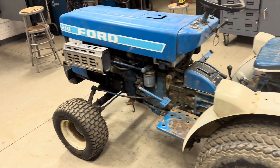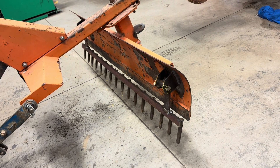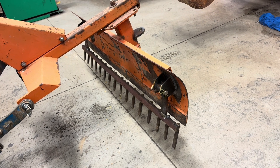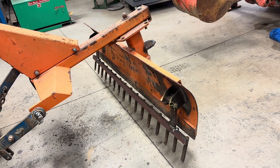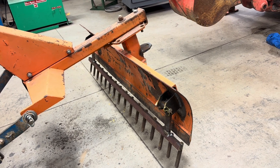That's all hardened steel, so it shouldn't bend or wear out, especially with this little 1210 Ford. I just hated to ruin a scraper blade by welding teeth on it, so I thought we'd make them removable and kind of make it multi-use, multi-purpose. I think that'll work out nice.